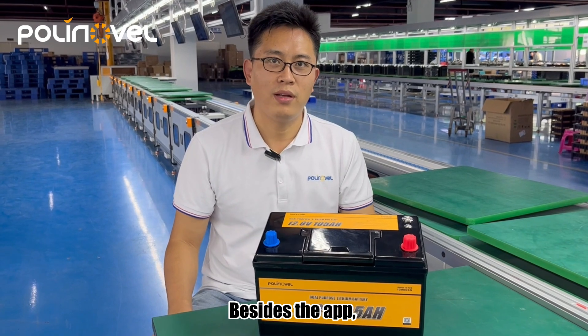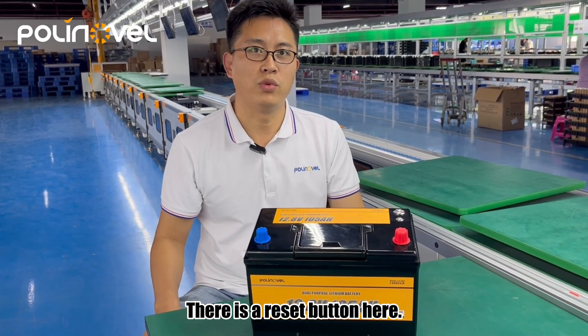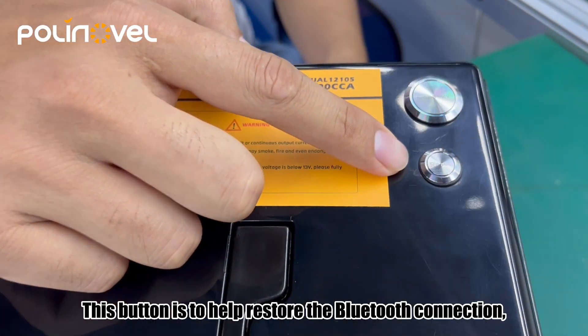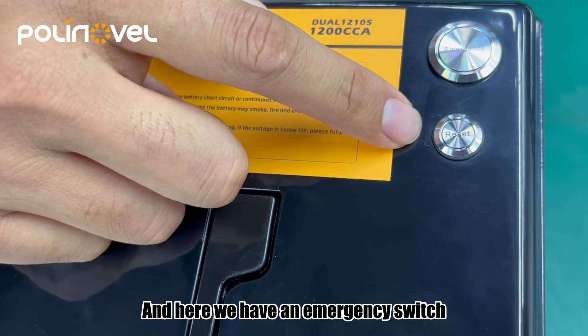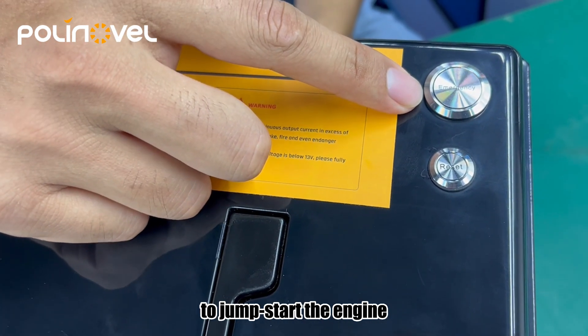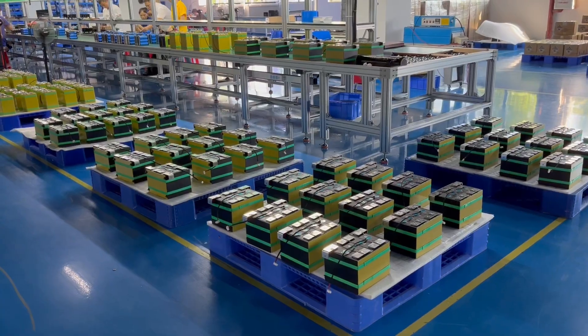Besides the app, our batteries also feature a practical design. There is a reset button here — this button helps restore the Bluetooth connection, so no worries about losing the Bluetooth signal. And here we have an emergency switch to jump-start the engine if the battery is out of power.